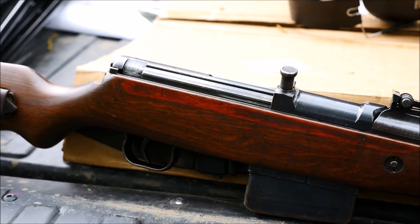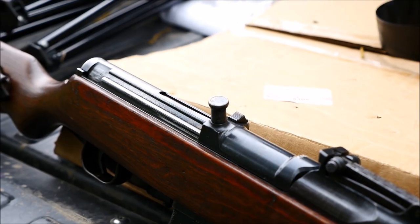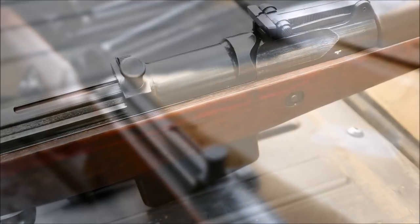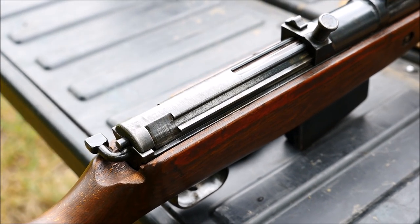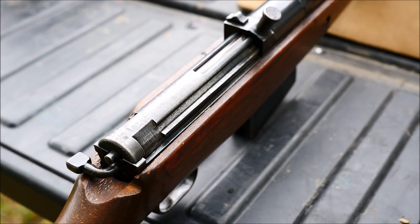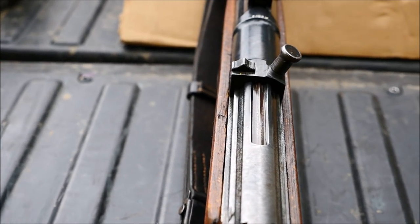Germany wasn't in quite a tough spot yet, as they were when G43 production really kicked into high gear. You'll notice things like the bolt sleeve looks nicer and everything's blued a little better, despite this being in about 40% condition as far as bluing remaining. Nonetheless, these are cool guns.